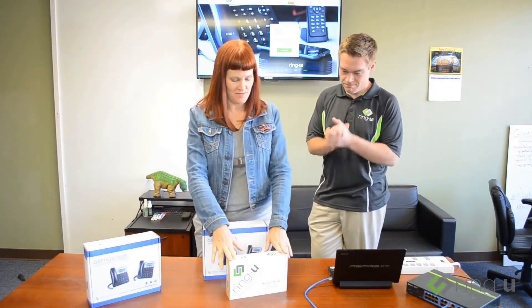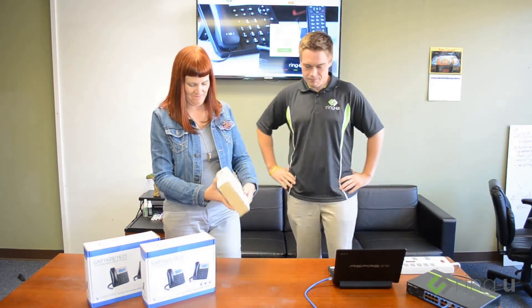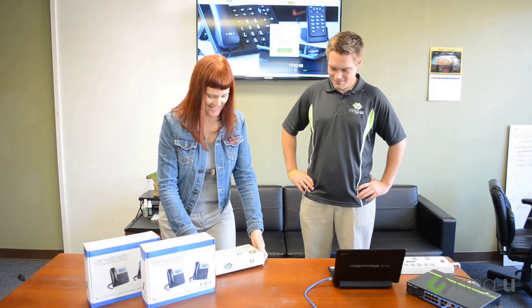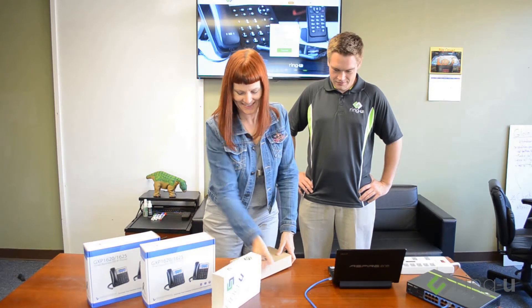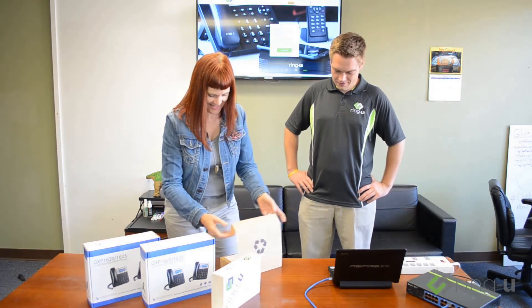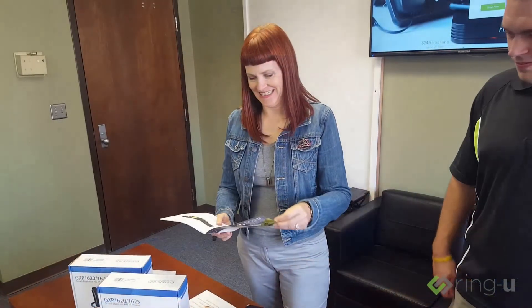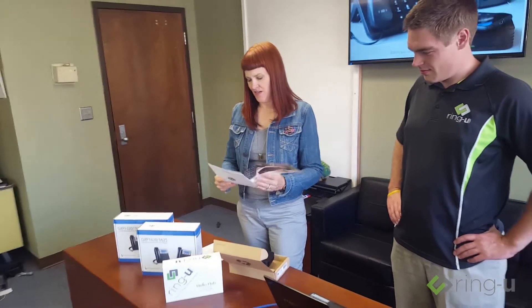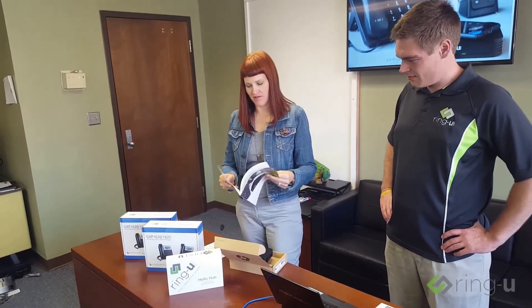I've gotten my RingU hub and I've gotten my phone. I think I'm going to start with the RingU hub. I've got a quick start guide — it tells me where to go if I need help. Maybe I don't even want to look at the directions. Maybe I'm just going to try to figure it out without them.